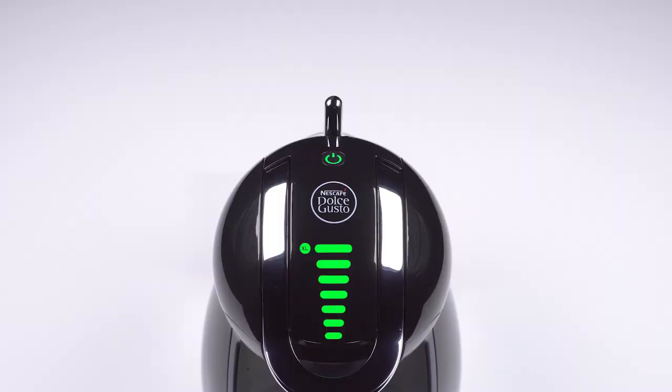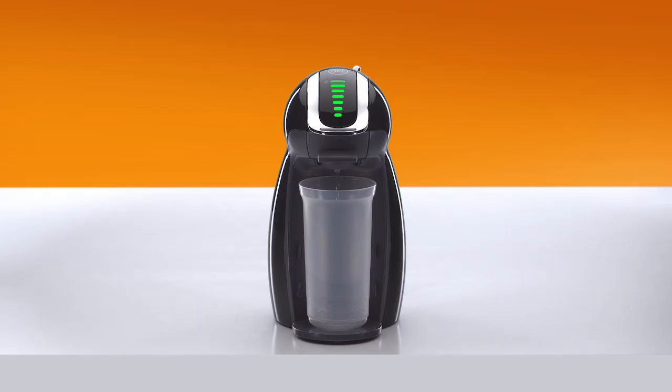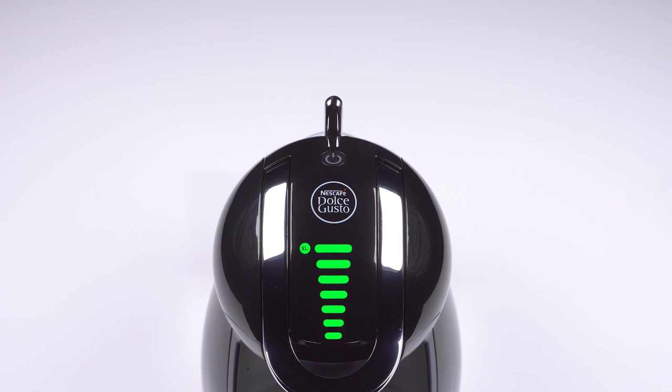Now move the lever to the hot position. Wait until the water stops. The lever automatically returns to the stop position.